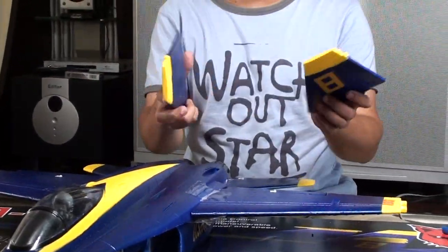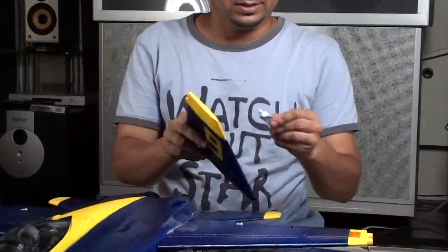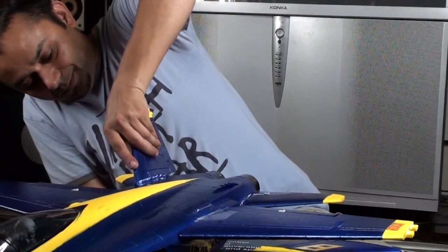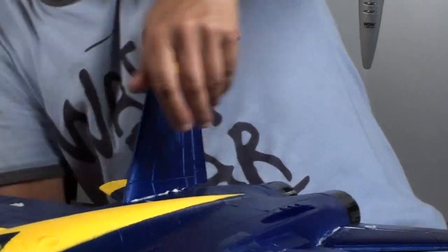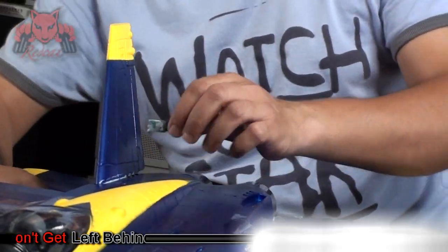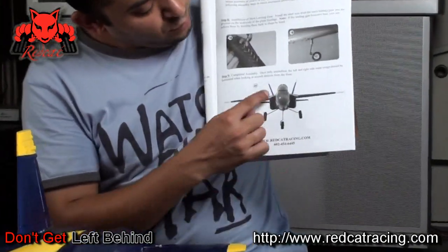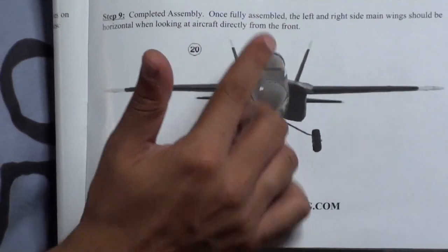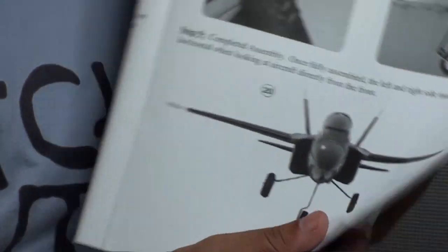Next, the vertical stabilizers. There's an '8' written here — it will point outwards. Pick up your glue. It's an angled one, so it will angle out a little bit. Clean out the excess glue. If you look at the picture in the user manual from the front, you can see they are a little bit inclined outwards, leaning outwards. Make sure you don't leave them inside.